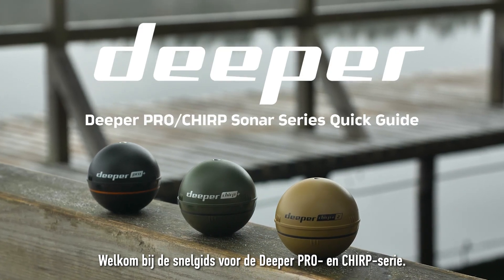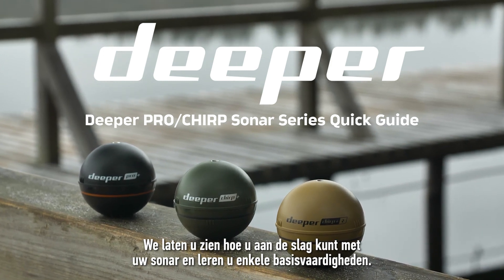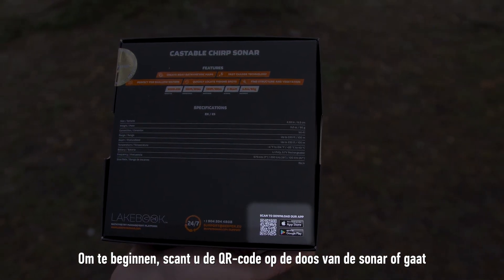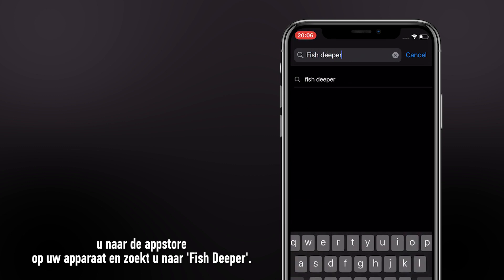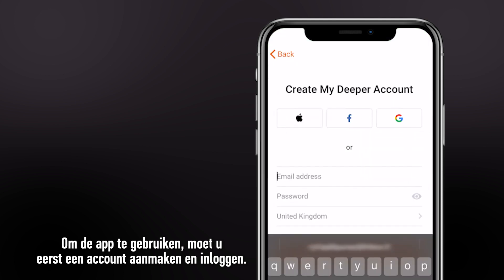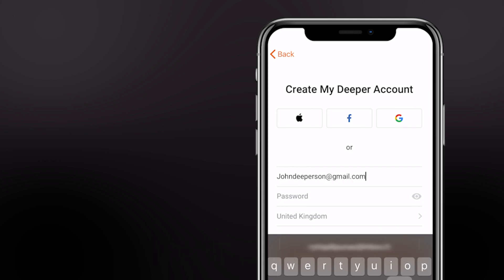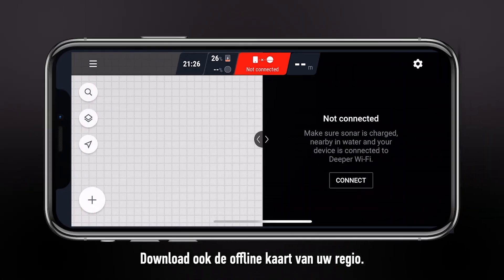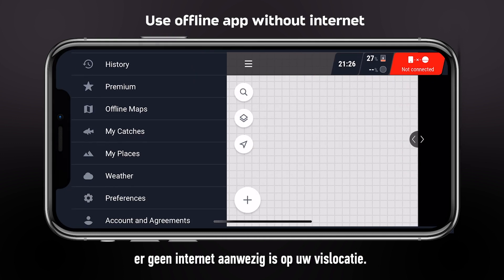Welcome to the Deeper Pro and Chirp series quick guide. We will show you how to start using your sonar as well as some basics that you should know. To get started, scan the QR code on the sonar box or visit the application store on your device and search for Fish Deeper. To use the app, you will firstly need to create an account and log in. We recommend doing this at home where you have a stable internet connection. Also, download the offline map of your region. It will allow you to see the world map even if there is no internet in your fishing location.